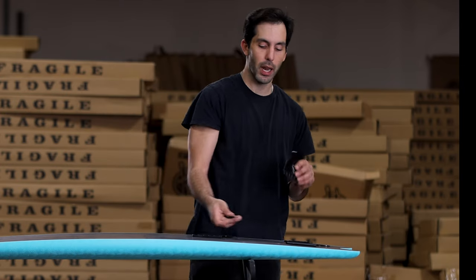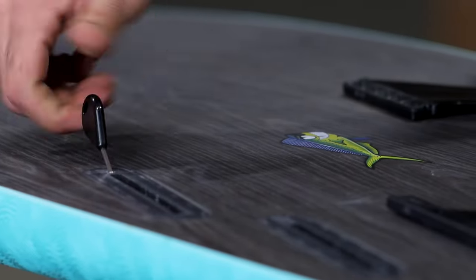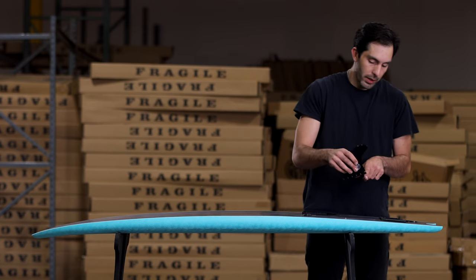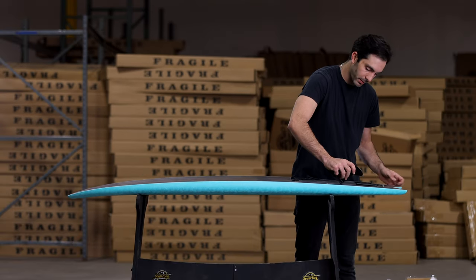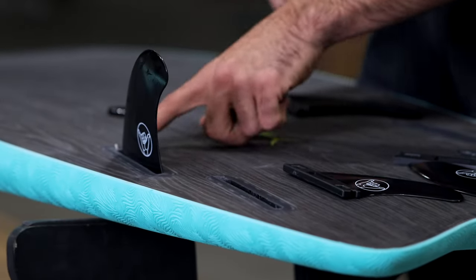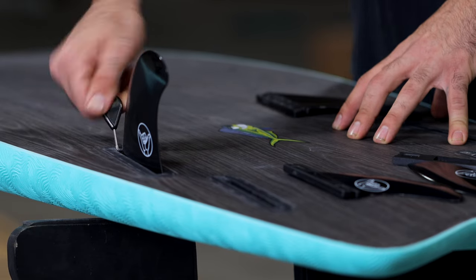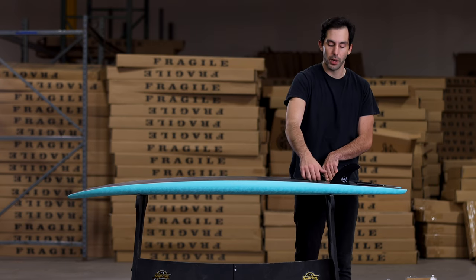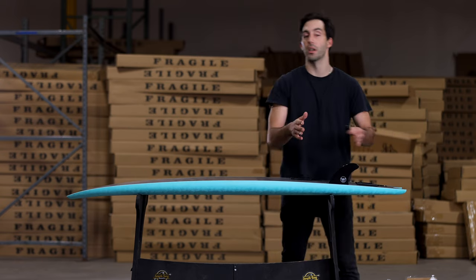To attach the fin to the fin box, take your fin key and insert it into the screw which is pre-installed into the fin box. Twist counterclockwise to unscrew it — you don't need to take it all the way out, just enough. You'll see there's a little curved spot on the back of the fin that slides into a slot. Drop the back part of the fin in first, slide it all the way back, make sure it locks in, and press down so it sits flush and smooth. Then take your fin key and turn the screw clockwise to tighten the fin into the fin box. You don't want to overtighten — just what we call human tight, where the screw and fin feel nice and secure and snug.